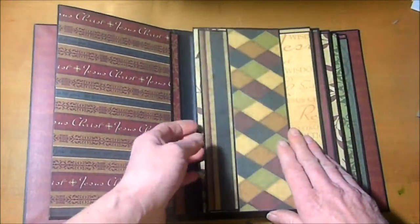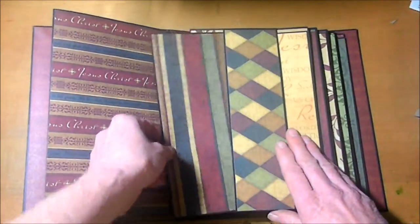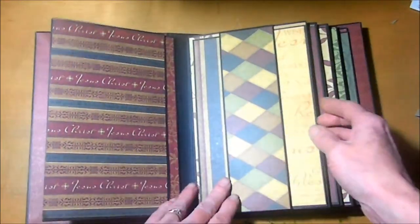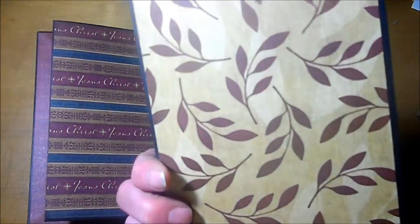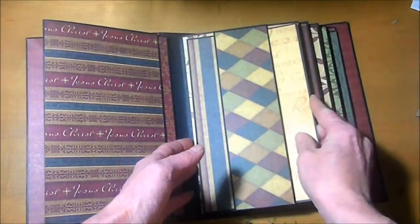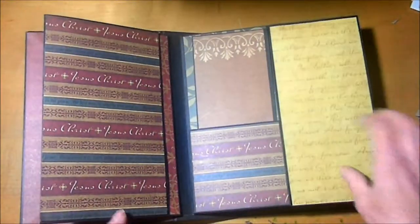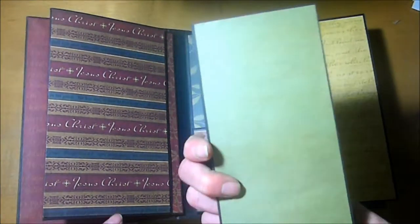Again on the next page, we have this mat and this mat. Again on the next page, we have this mat and this mat.